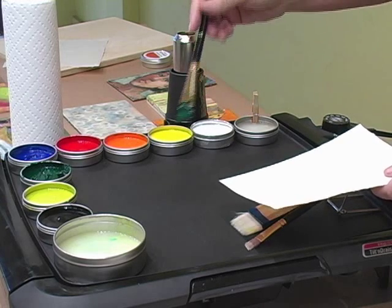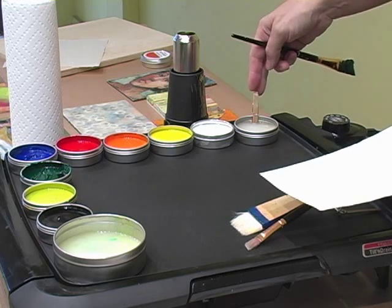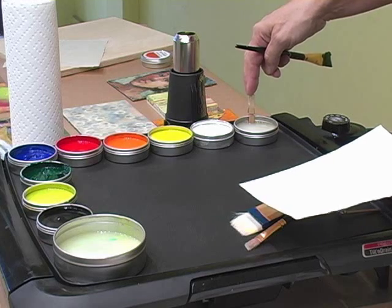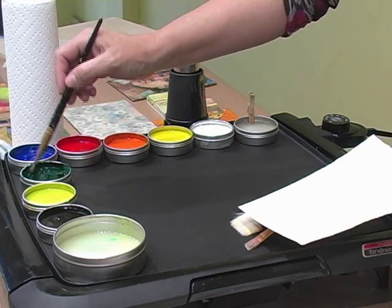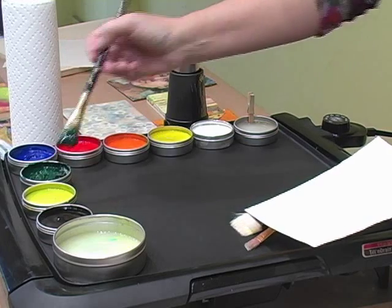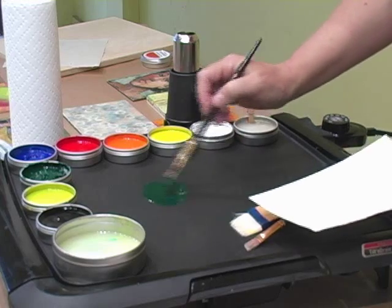A lot of artists don't like to use their paints full strength — they want to extend them. Your wax medium makes the perfect paint extender. I'm going to take phthalo green yellow shade full strength and show you what that looks like.